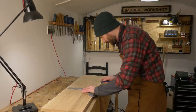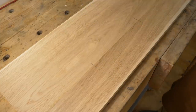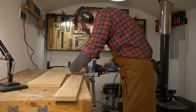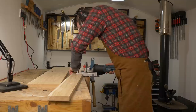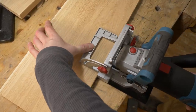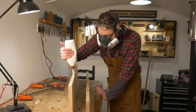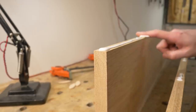I could just glue them up like this, but as I have a biscuit joiner, I'm going to use that. So I just mark out a few spots for biscuits — which you'll see later on was a bit of a mistake — and then I can get the slots cut. I get some glue applied, biscuits put into the slots, boards pushed together and then clamped up and left to dry.